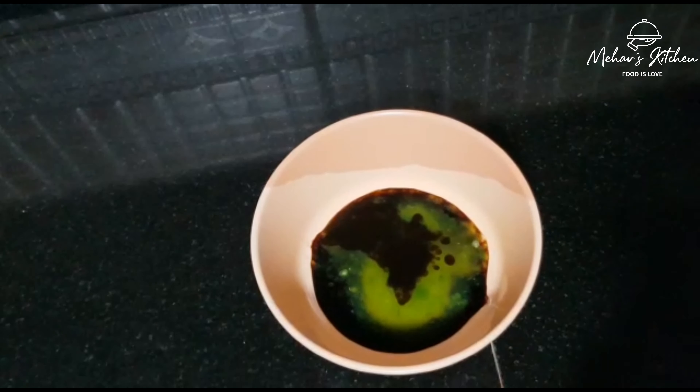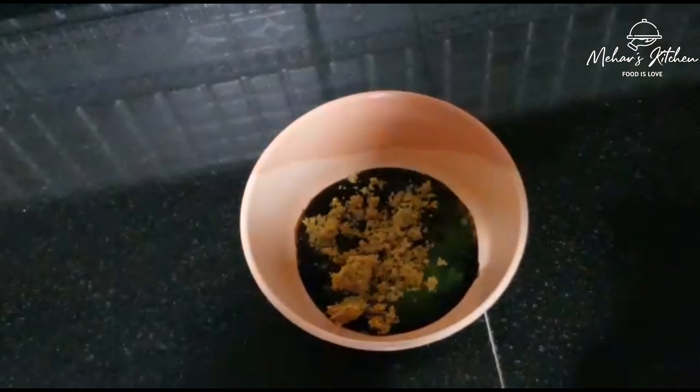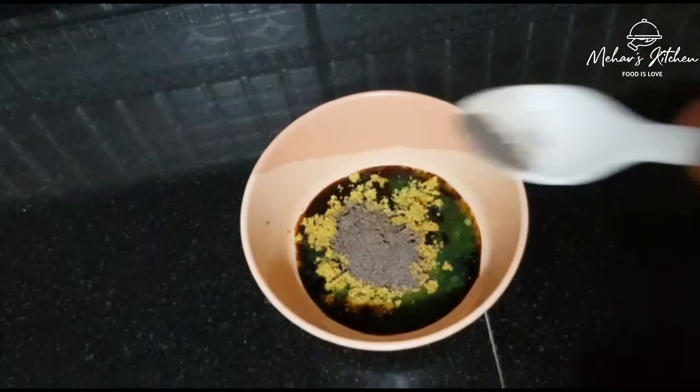Add 1 cup of chicken stock cube. Add 1 teaspoon of pepper powder. Add all ingredients and mix it.